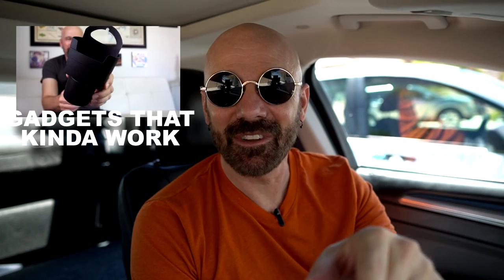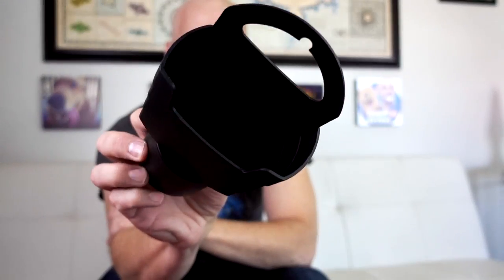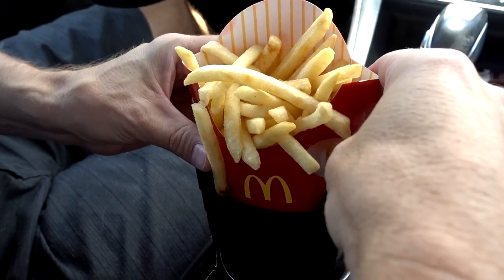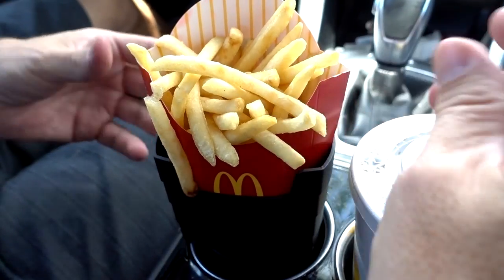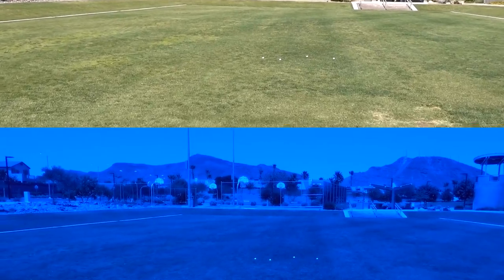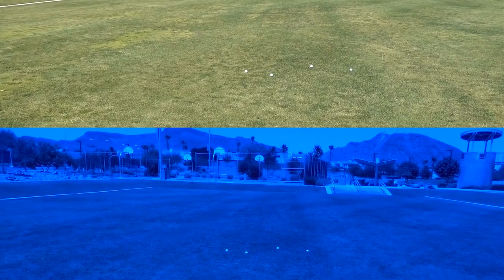The 235th product review was a collection of gadgets that kind of work — I say 'kind of' because just because they work doesn't mean they're very useful. This is a french fry holder for your car cup holder. I kind of have to smash the side — oh, it works pretty good. The medium fry from McDonald's — what a perfect fit. This is a pair of sunglasses that helps you find golf balls easier. That is the brightest blue I've ever seen in my life. It does kind of stand out more — I'm still kind of on the fence.